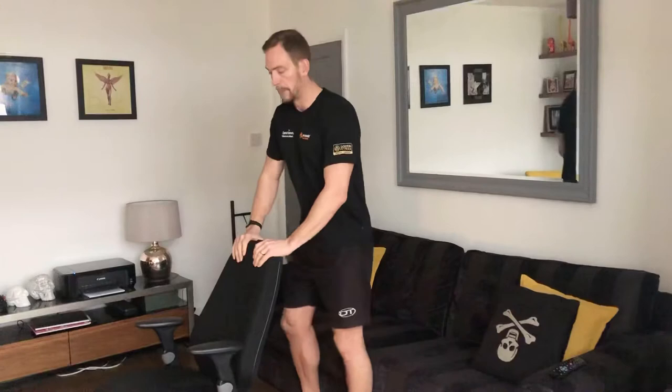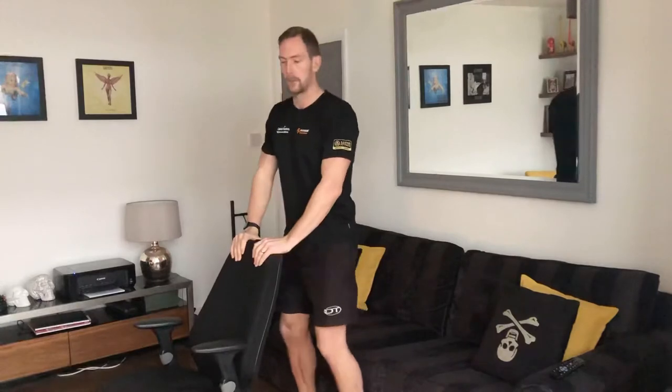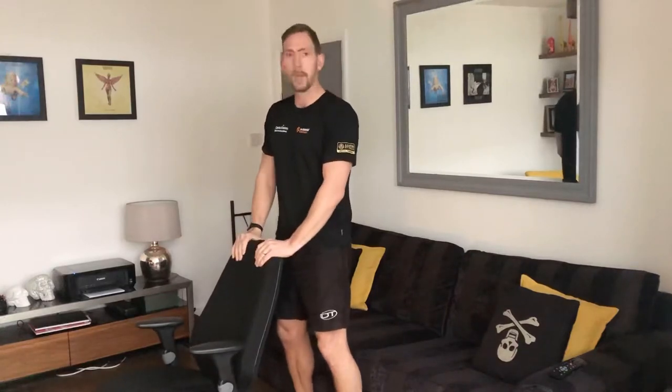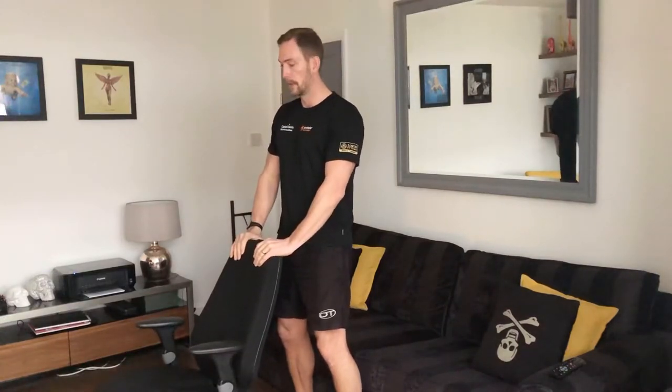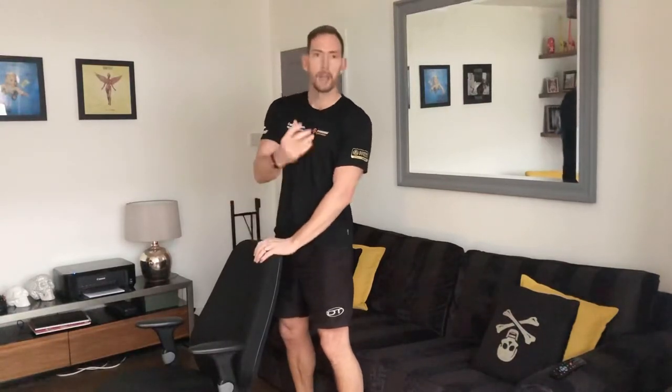You might start off seated and get up into position. Make sure that the calves are not touching the bed or the sofa behind you, hands on your support in front, and then it's literally a case of trying to take the hands off and counting one, two, three, four — at a second pace.